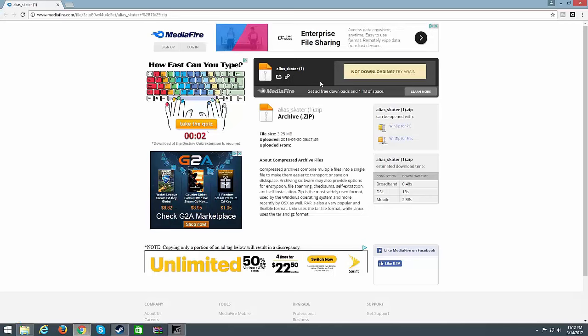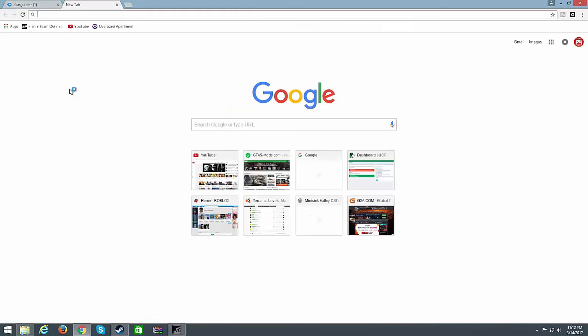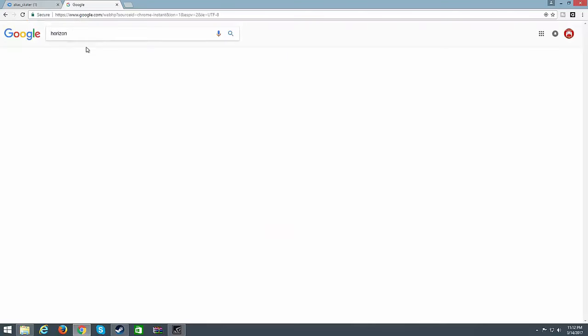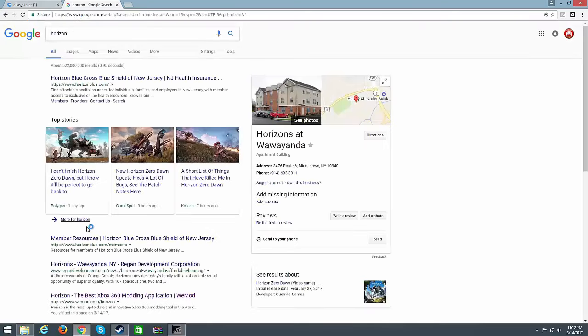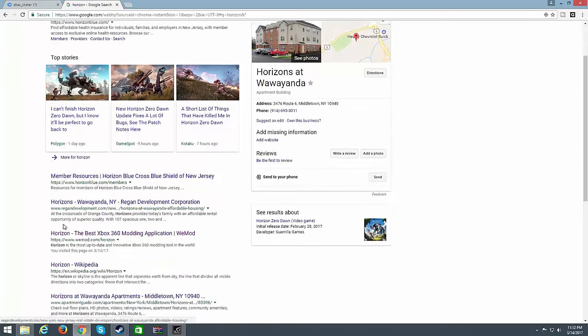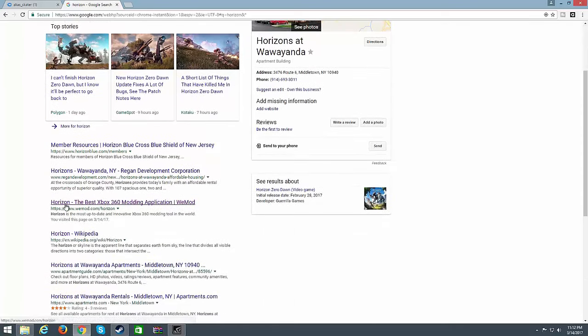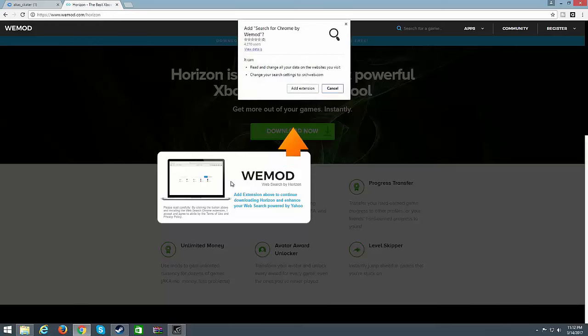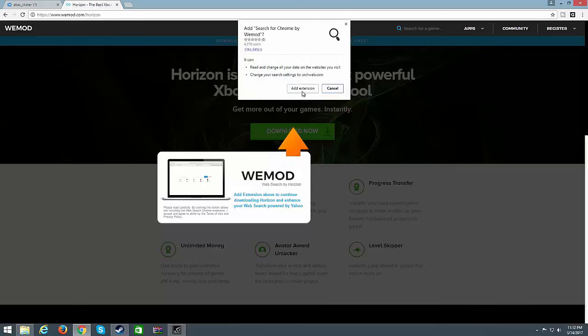The first thing you want to do is go to any browser and download this, and also go to Google and type in Horizon. It should pop up — it's this one right here: 'The best Xbox 360 modding application.' Go ahead and click on that and click Download Now.